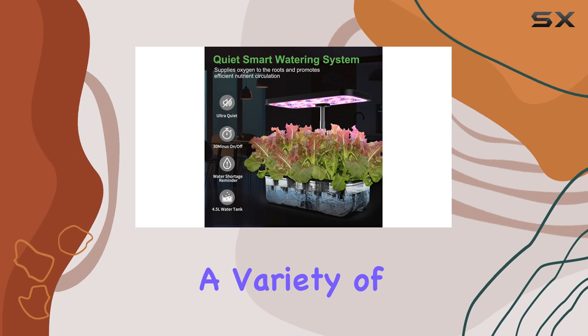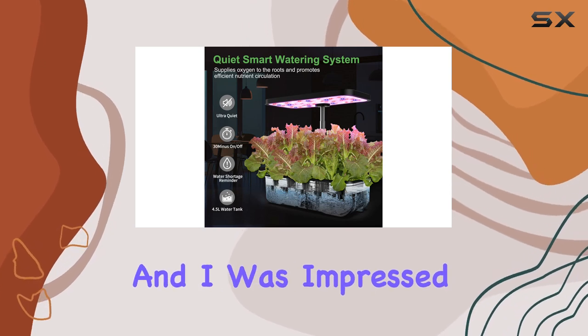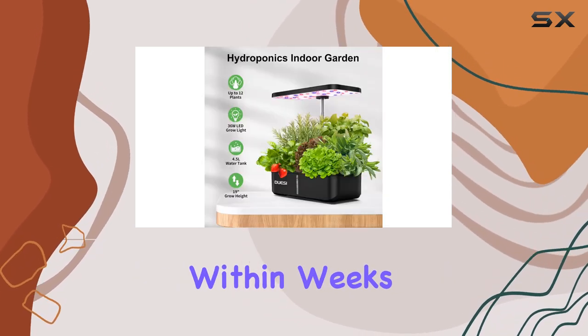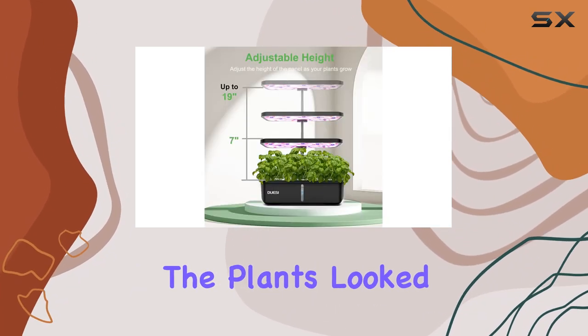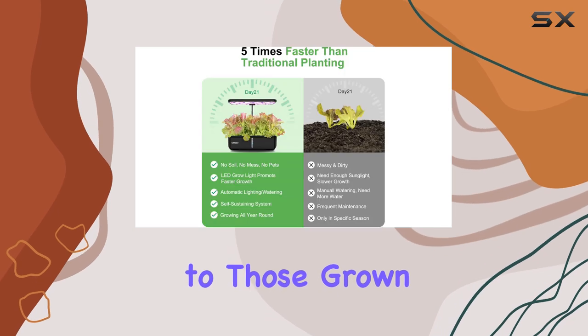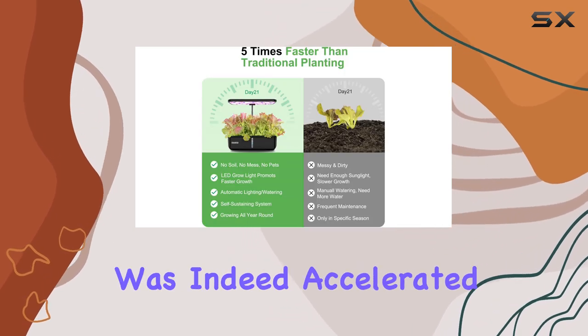I tested this system with a variety of herbs and vegetables, and I was impressed by the results. Within weeks, I had robust basil, lettuce, and cherry tomatoes ready for harvest. The plants looked healthier compared to those grown in soil, and the growth rate was indeed accelerated.